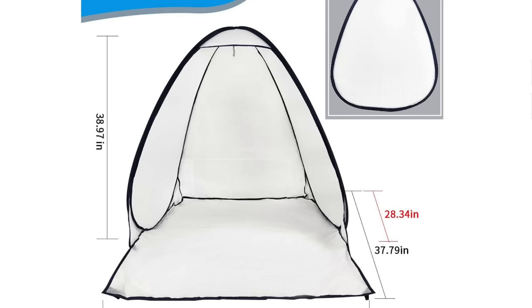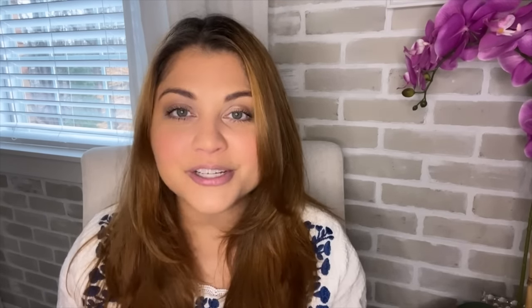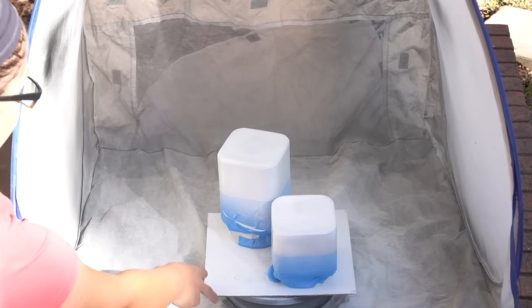Next is my spray tent. I love spray painting different items to give them makeovers, but I don't like the overspray to get on anything in my surroundings. So if you use your front porch, back porch, or an open garage to spray paint, this is great to have because it catches all that overspray and keeps it in one single area. It also prevents small particles from flying onto your project right after you've spray painted it — that is the worst thing ever. I've had this tent for several years and it lasts so long and works so great.